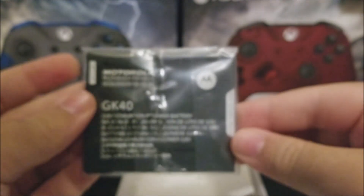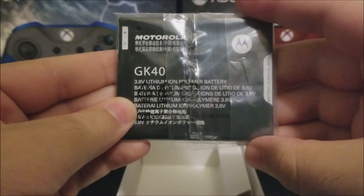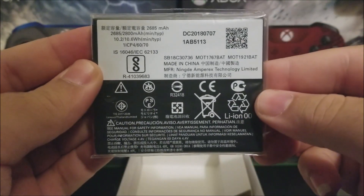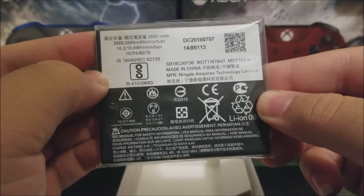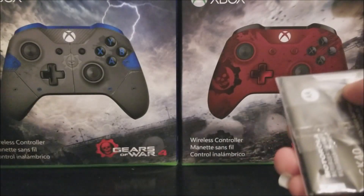The last thing in the box is the battery itself. As you can see, these are the milliamp-hour ratings. Now let's insert the battery into the device and turn it on for the first time.